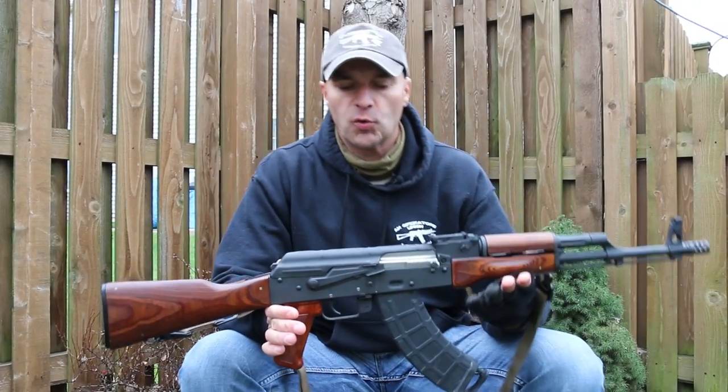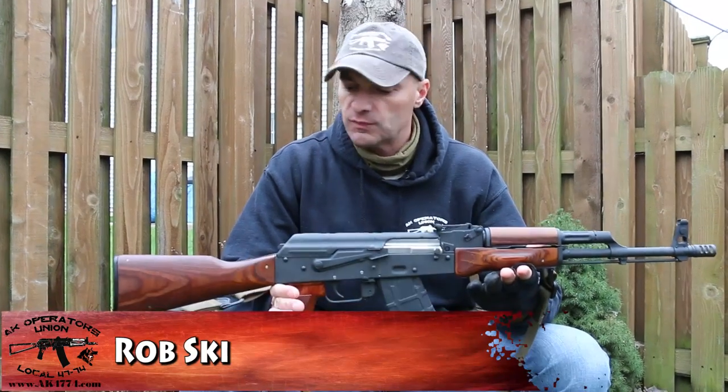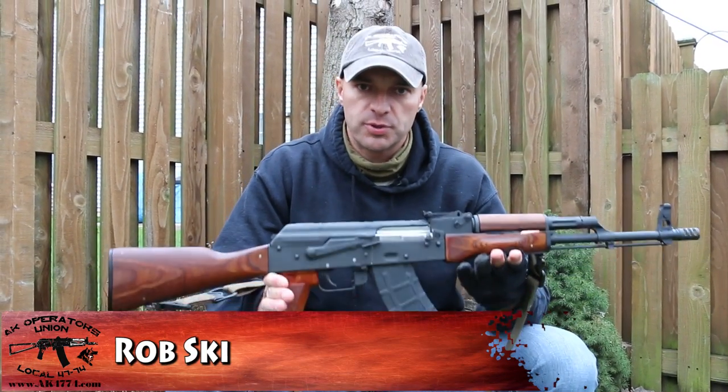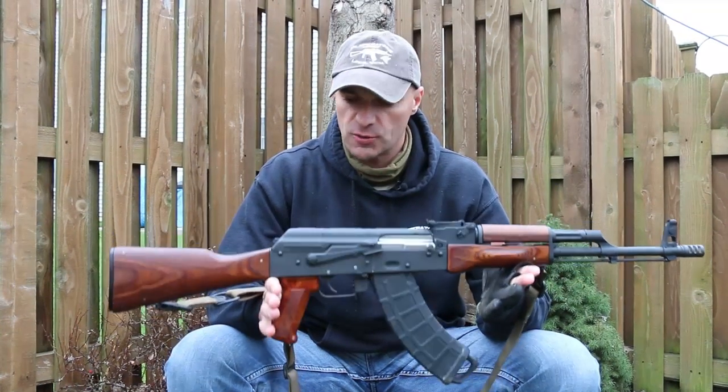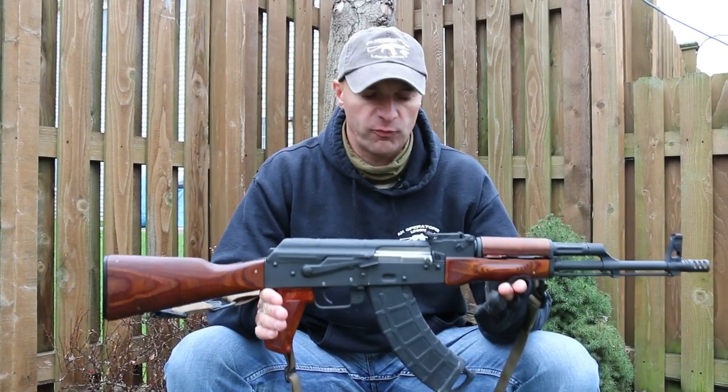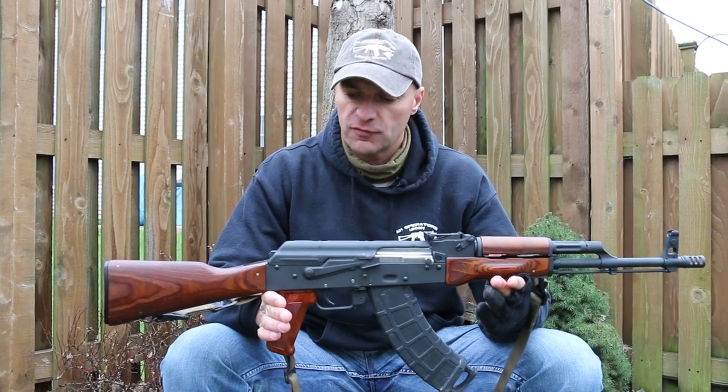Hi guys, today I want to give you a quick overview, a quick guide on how to purchase an AK rifle. This is going to be short and sweet, in a nutshell, and hopefully give you some good tips.